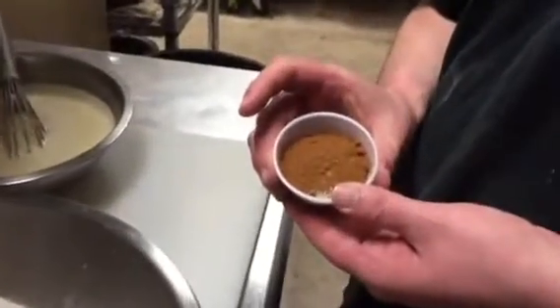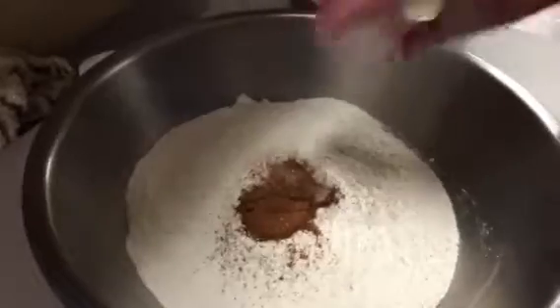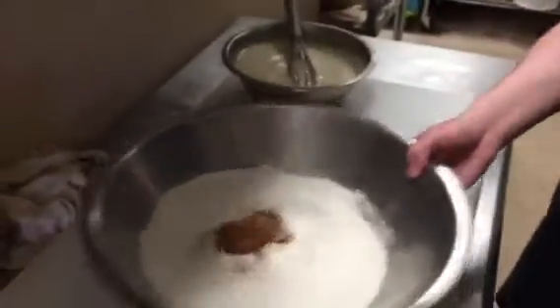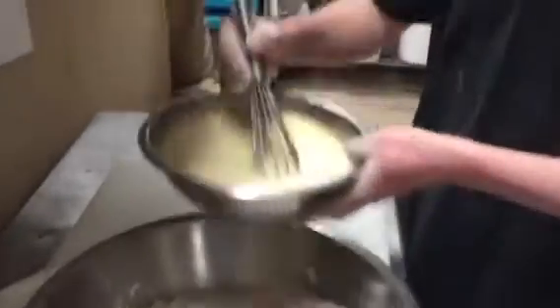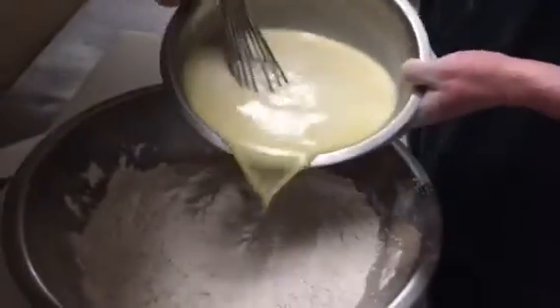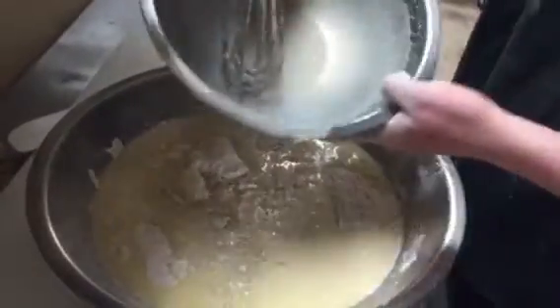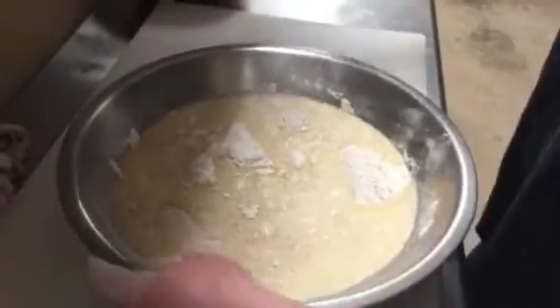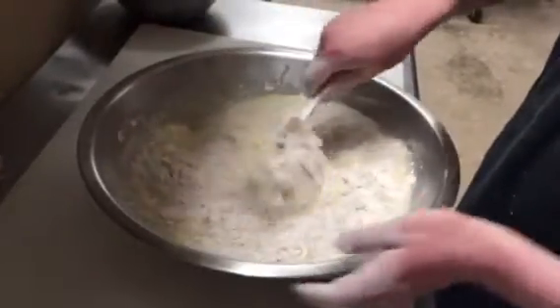Here I just have some regular all-purpose flour. In here I have my little secret blend of spices and seasonings. That goes straight in and I'm just gonna mix all of this together. We're gonna take our butter, yeast, and milk and pour that in there. Now we're just gonna stir it all up until it comes together and forms a dough.